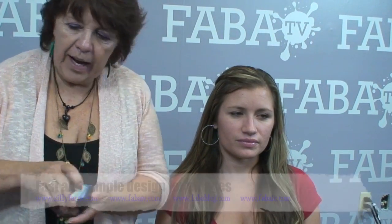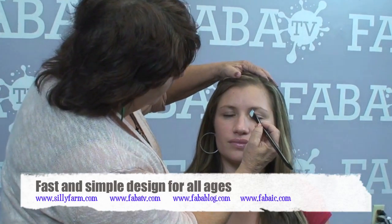We're going to keep it very simple, so I'm going to start with the lighter colors — the white and the blue — with a smaller brush, and then I'm going to do it around her eyes first. So close your eyes.